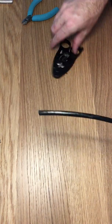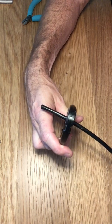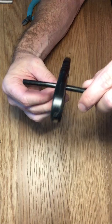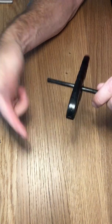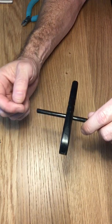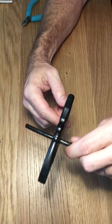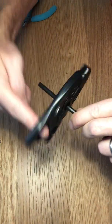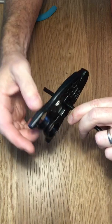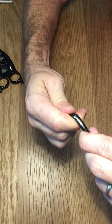First we are going to strip off about an inch and a half off the end of this cable. You only want to twist this like six times, because if you twist it too much it's going to cut past the coating and through the foil inside, which we want to keep intact. We can just kind of snap it off here.